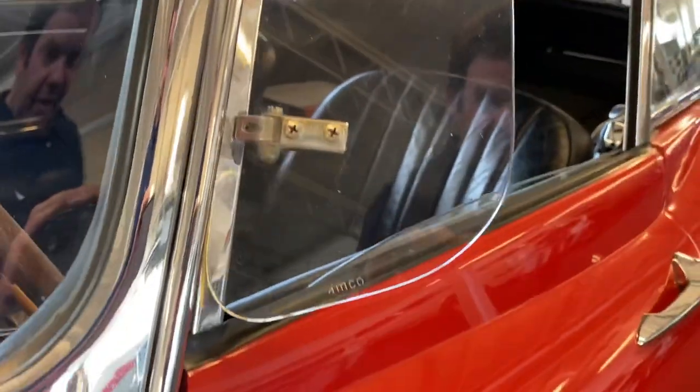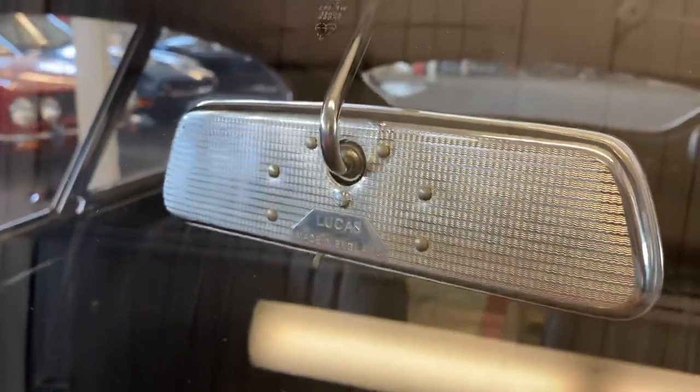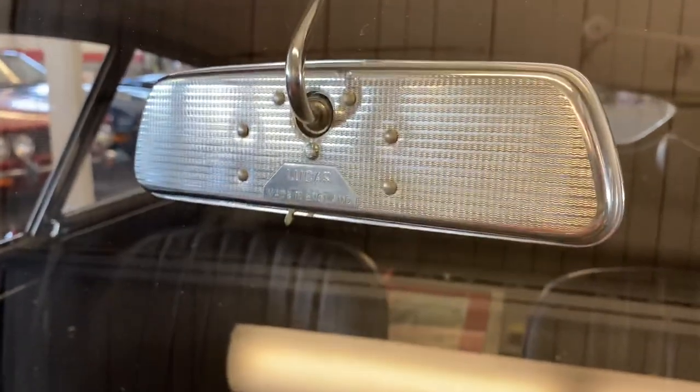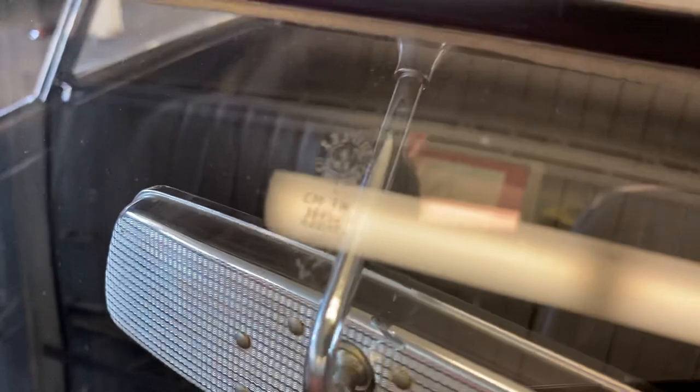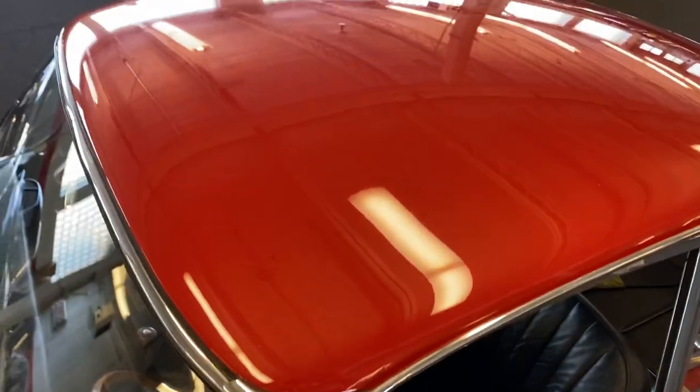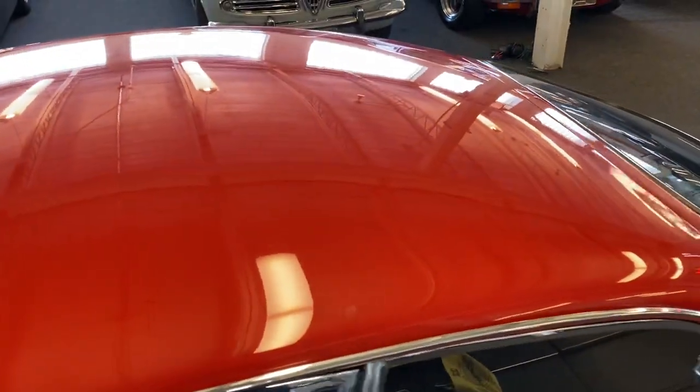Period Amco wind wings were installed by the original owner. Original windshield with, dare I say, not a mark on it. There's a rearview mirror — look at the etching and the finish on that. It's clear the car was never a daily driver or lived outside. Original glass etch-ins. There's the roof — no issues.